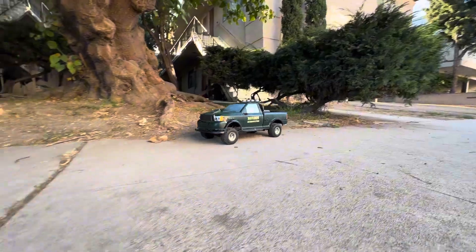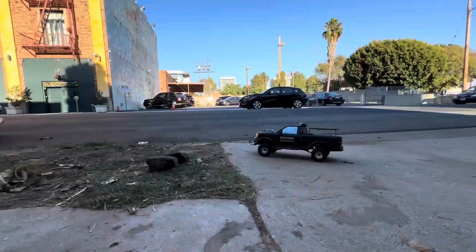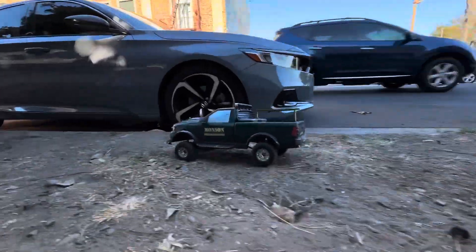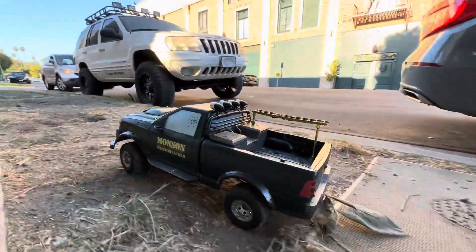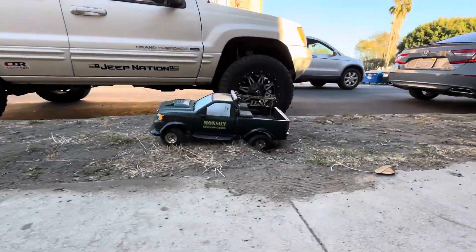Going into the build I was thinking I was gonna make a crawler, but given the body and the way things are fitting it's more of a street style. If I ever want to switch it to a crawler it'd be pretty easy - just add some bigger shocks and bigger wheels and it'd be a pretty good crawler. But for now I'm just going to enjoy it like this.